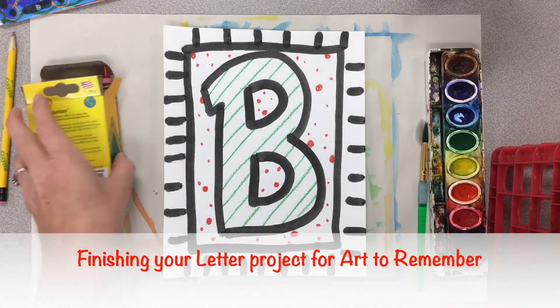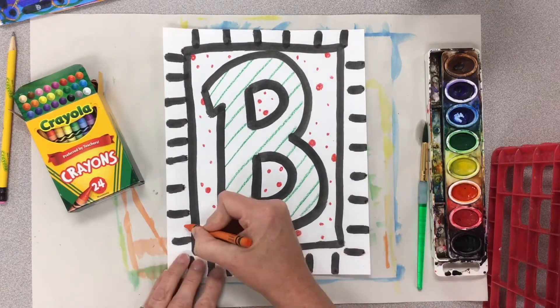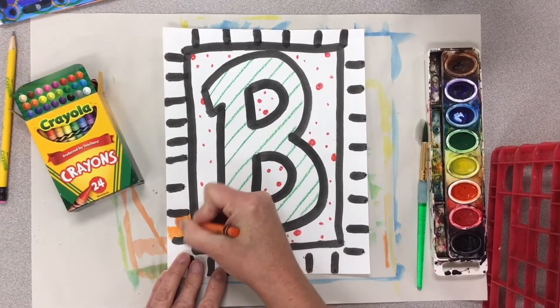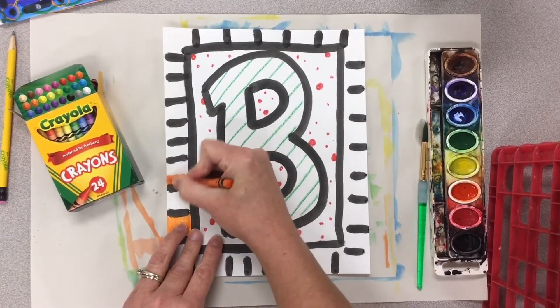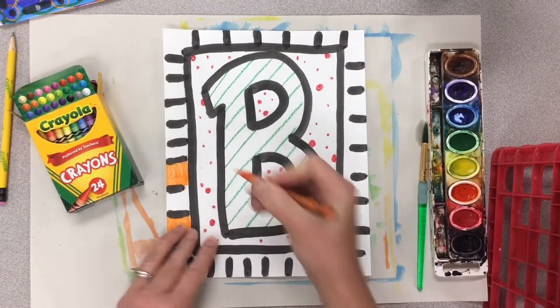Today we're going to finish our letter projects for Art to Remember. I'm going to finish decorating with crayon and then paint the background with paint. If you don't have watercolor paints, it's perfectly okay for you to do this entire thing in crayon, or you might even be doing it on your desk sketchbook on your iPad. Any of the ways are just fine.